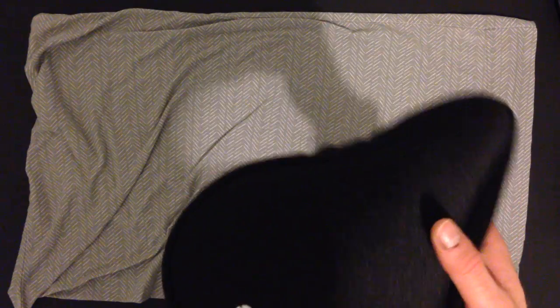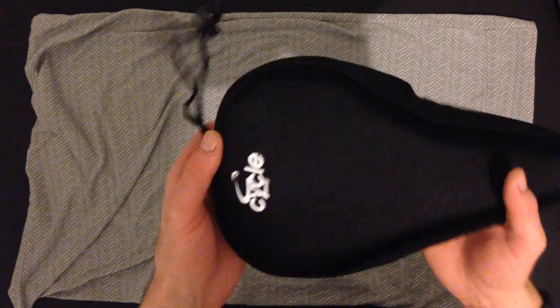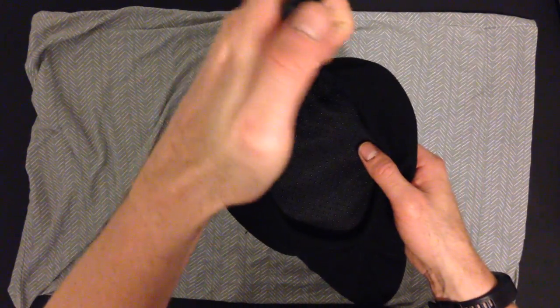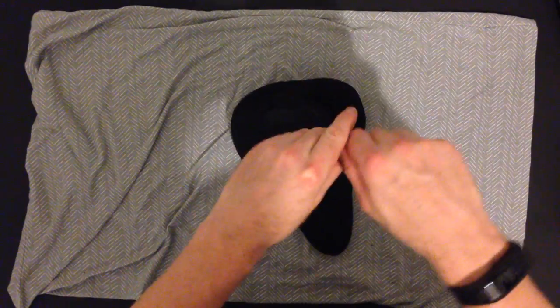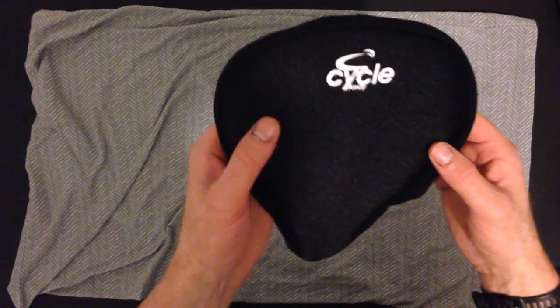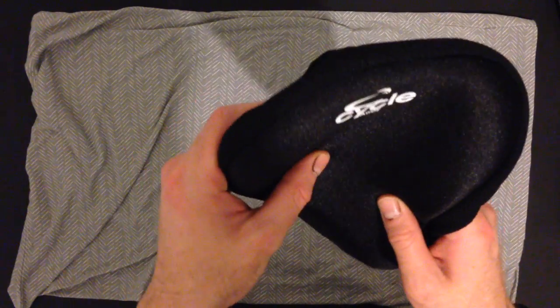So this seat makes it much more comfortable. What happens is this part just slips over the front of the seat and then you take this thing and put it on the other side and cinch it up and it secures it onto the bike. And it makes your ride so much better. We absolutely love it.